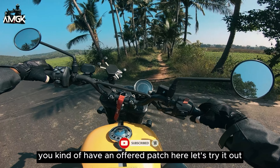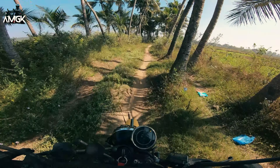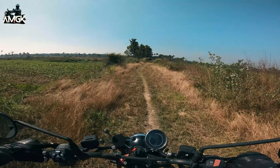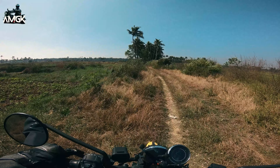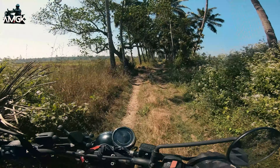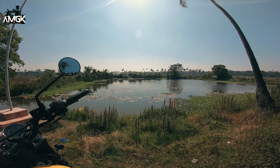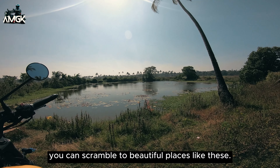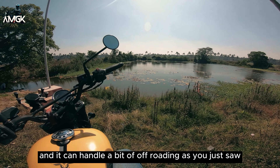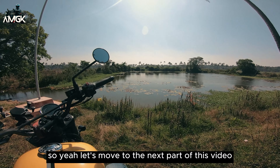We have an off-road patch here — let's try it out. You can scramble to beautiful places like this because this bike is very light and it can handle a bit of off-roading as you just saw. Let's move to the next part of this video.